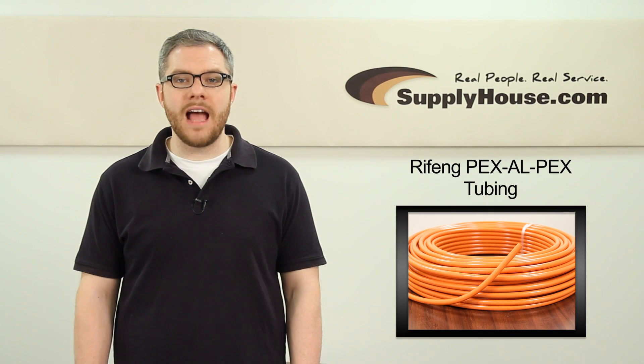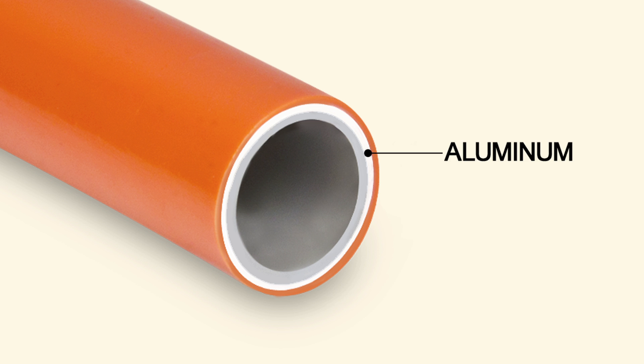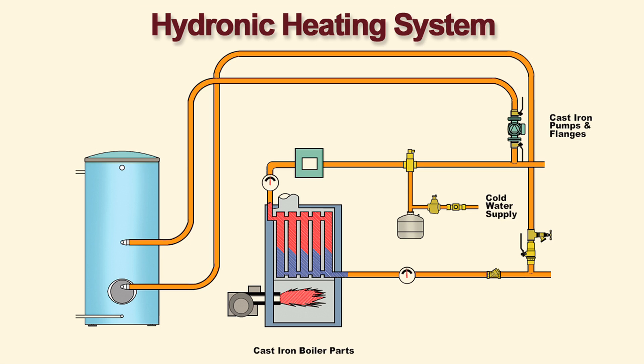Hey, it's Mark from SupplyHouse.com, and in this video we're going to talk about Rifing PEX-ALPEX tubing. This PEX-ALPEX, or PEX-Aluminum-PEX, is a multi-layered composite tubing consisting of an interior aluminum tubing lined with inner and outer layers of Rifing PEX-B tubing. It is designed for use in closed-loop hydronic heating systems.